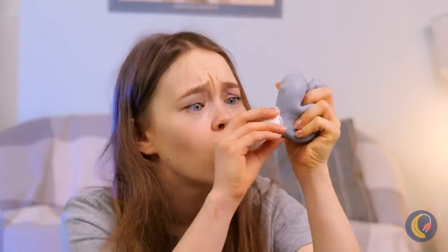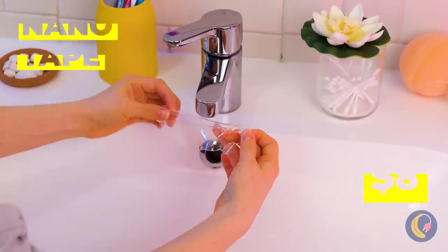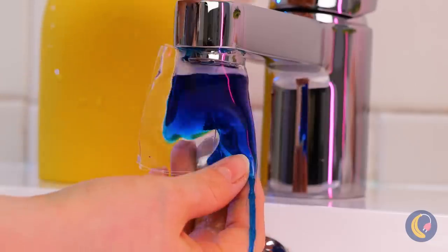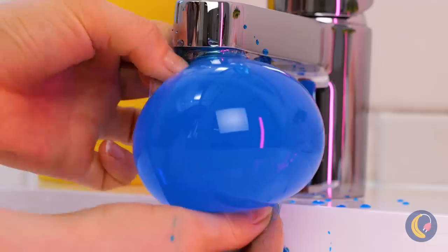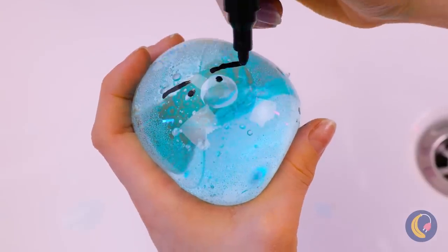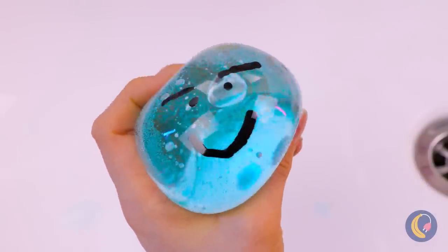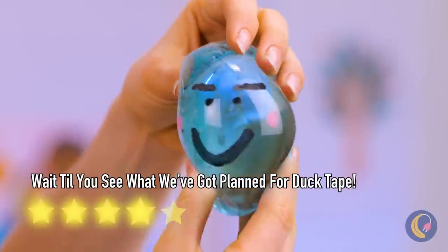I think your stress ball sprung a leak. Don't be sad — be creative. Take some nanotape and add water. Wow, now that's what I call big. Let's add a face on it, like a big goofy smile. Soon you'll smile too when you start squishing.